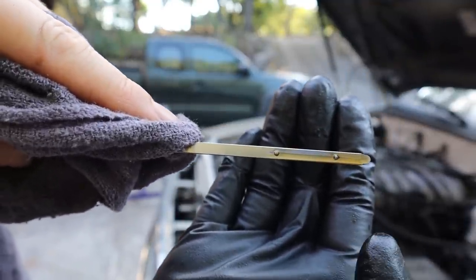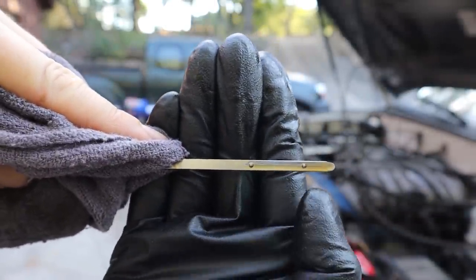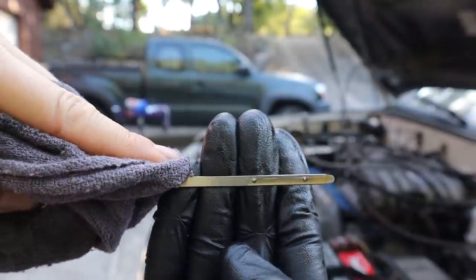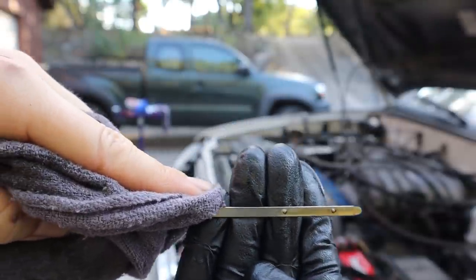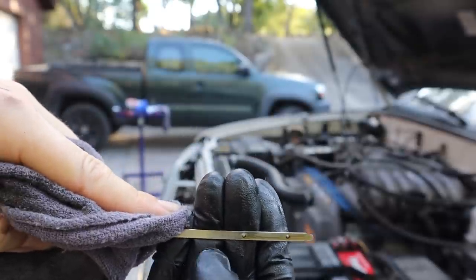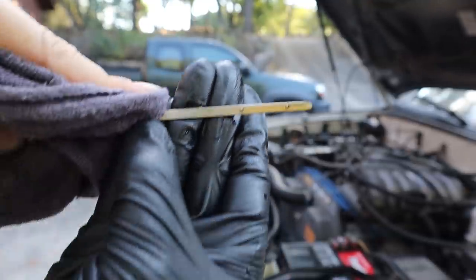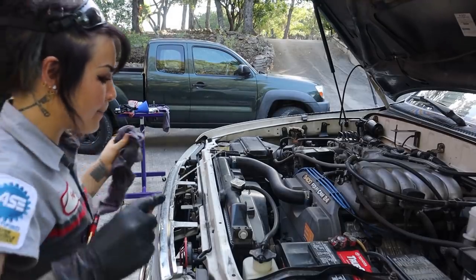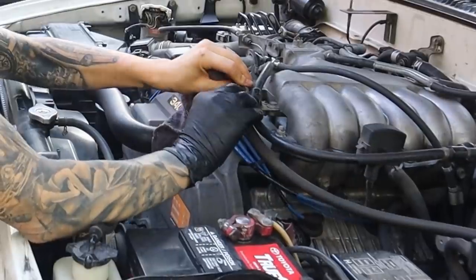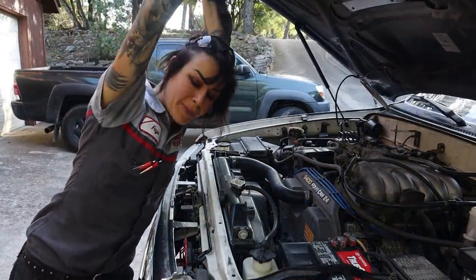Oh my god, did I nail it the first time? Professional level right there. But there we go — you can see that the oil level is absolutely perfect. Fun fact while we're here: on most dipsticks, the difference between the full and the add line is about one quart. So if you're ever trying to figure out just how much oil your engine has consumed between oil changes, that's a pretty good measure. Quite often I'll take a picture of the dipstick for my customers if they have any oil consumption, so I can have a reference for the next time we do an oil change. I started with a full dipstick and I'm going to finish with a full dipstick.